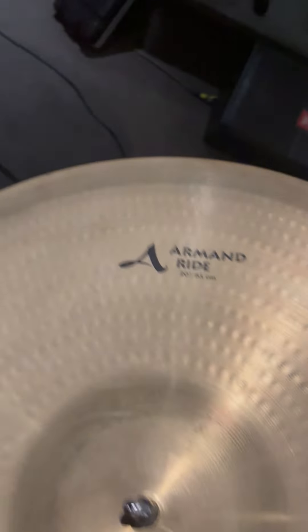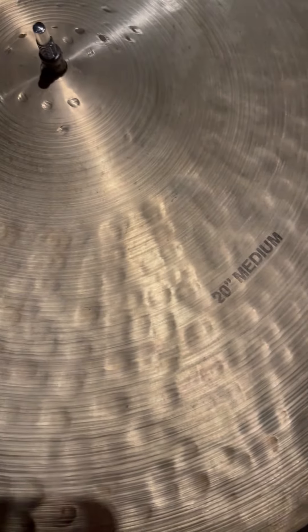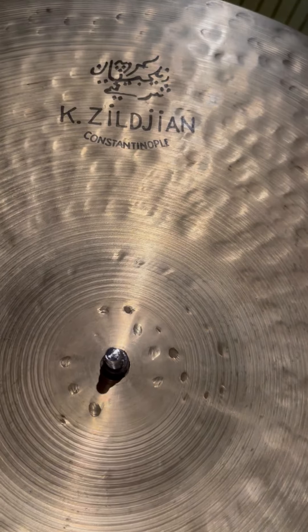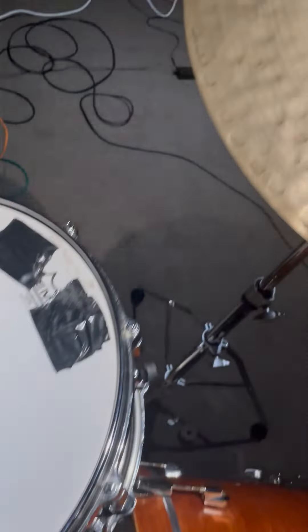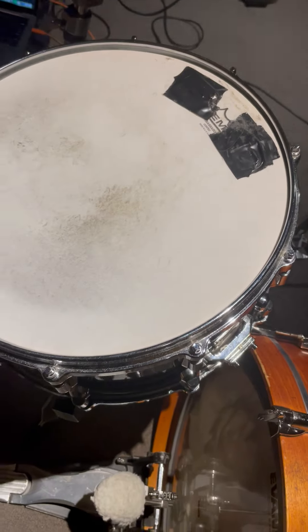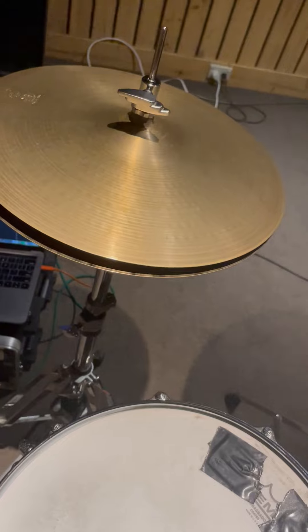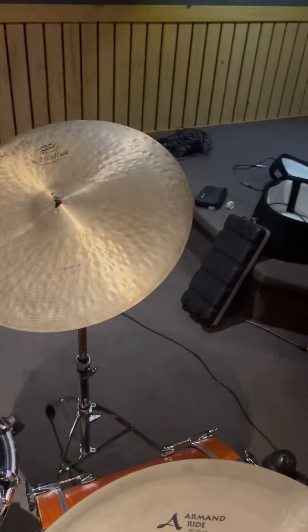Over here I've got this one, which is maybe my favorite ride cymbal ever — the 20 inch medium Constantinople. That's the Yamaha Birch Custom Absolute 14 by 7, and some old 14 inch Zildjian hi-hats.